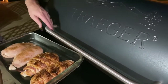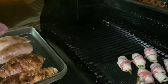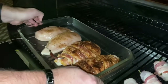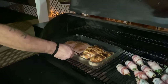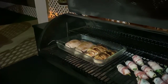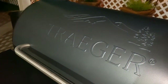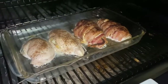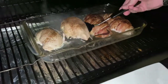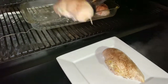With the Traeger preheated to 350 degrees, the whole Pyrex pan goes into the Traeger. When the first example's internal temperature reaches 150, remove it from the Traeger and tent with foil — this will go back on shortly.